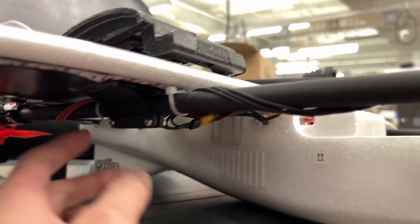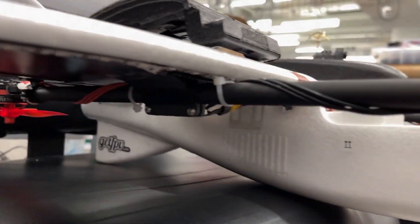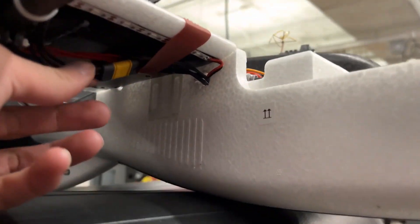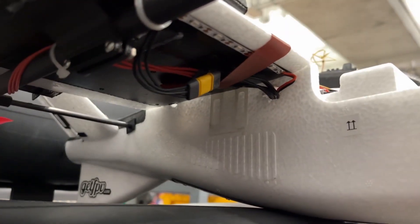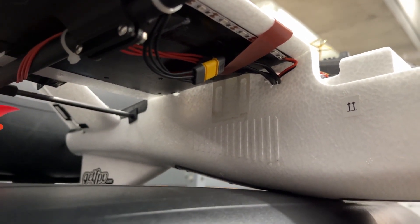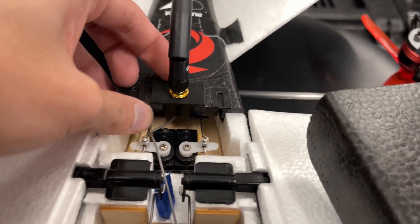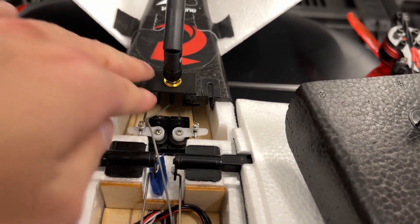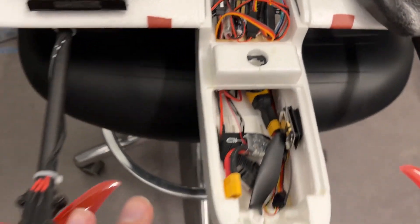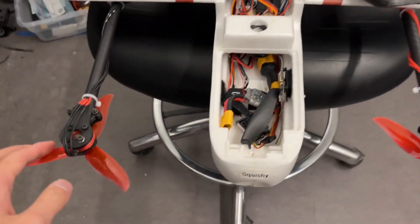There are also these boom mount pieces — just glued under, designed by the same person who made the motor mounts. I have these MR30 connectors — kind of like XT30s but three-pronged — to connect the motors to the ESC. I also have this little antenna mount that goes in the back for the telemetry radio — one of the first things I ever CAD'd. I'll have links for all of these in the description.